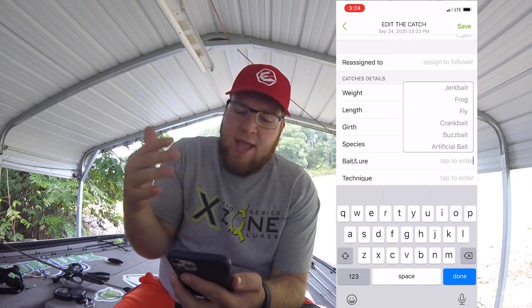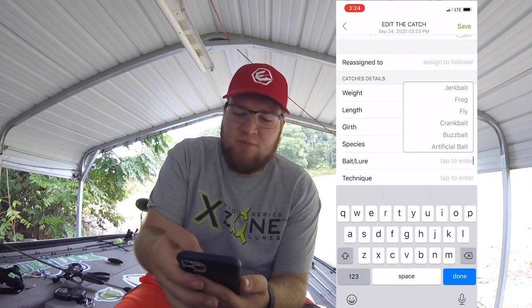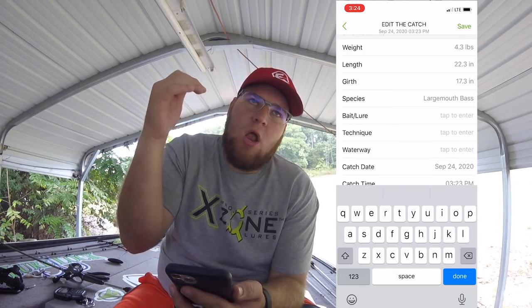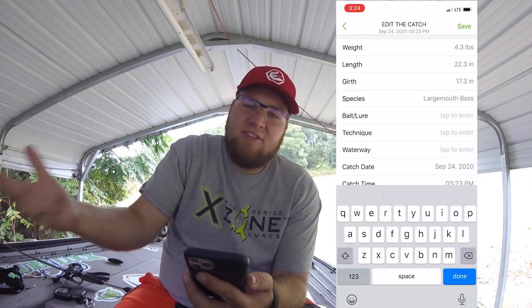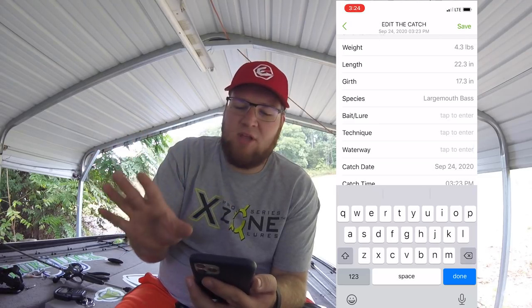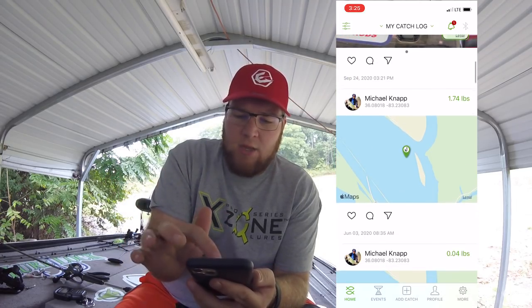You can also choose your bait — the bait categories give you a good gist of what it is. The technique — obviously we're casting. Waterway: what's happening right now is because I didn't actually catch this on the water, it's showing I'm on land, so that's why you need the waterway entered. In case it's an unnamed area or a pond, any other time the actual waterway will show up on the map — like that one there, caught on the John Sevier Reservoir.